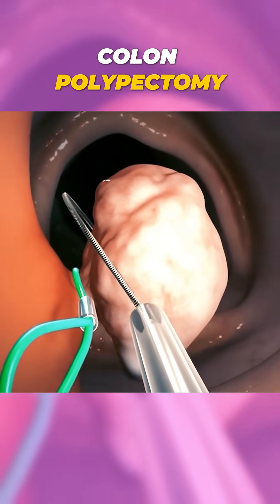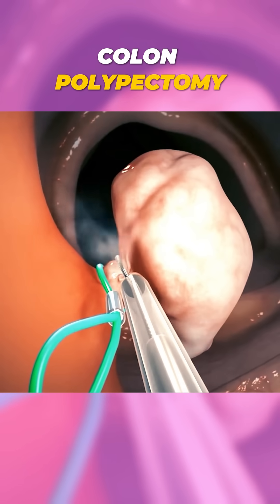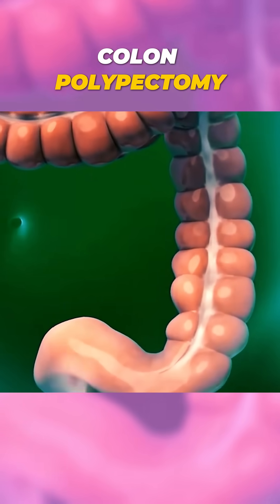Fun fact: most polyps are harmless, but removing them early can prevent them from turning into something more serious later. It's like catching a potential issue before it even has a chance to become one.